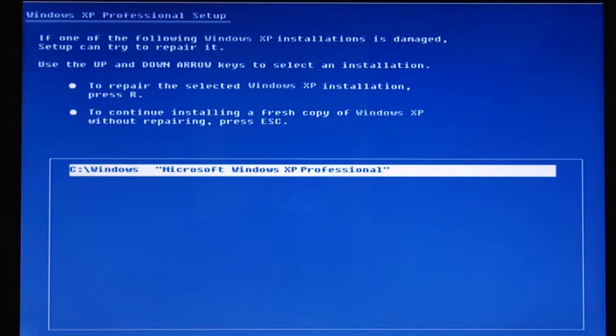Now, to format your system the easiest way is to insert your operating system installation CD before you boot your computer. For instance, if you have Windows XP, you would insert the Windows XP installation CD and then boot your system. The system is going to boot off of the CD and allow you some options. There's recovery options and there's reinstallation options.